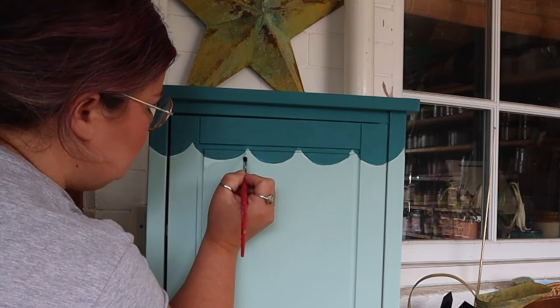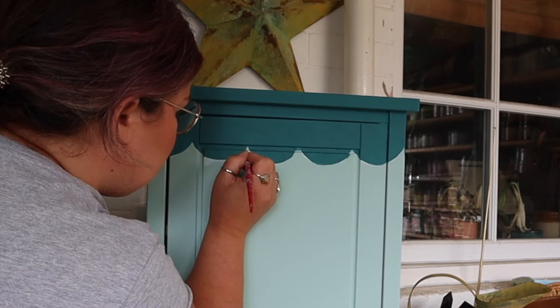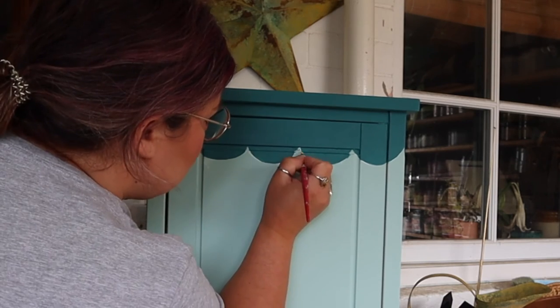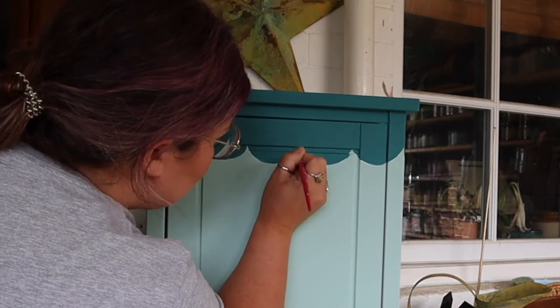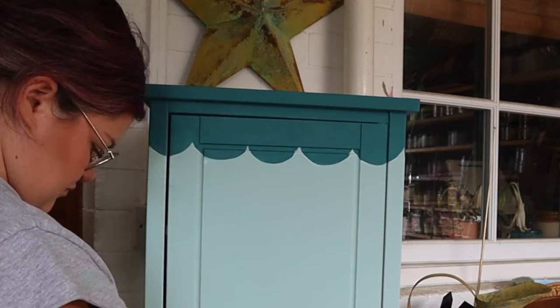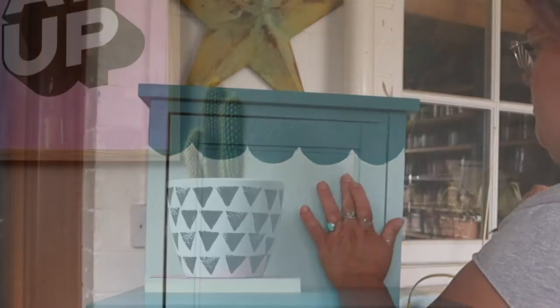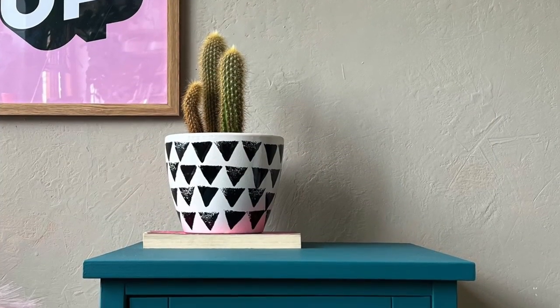If you rest your hand on the furniture it also gives you a steadier hand. This is a smaller Dixie Belle artist brush with a really tapered end, which allows me to get right into the detail. This is the only bit I had to touch up on the front where I made a couple of mistakes, just because of that panel detail — and that's it!